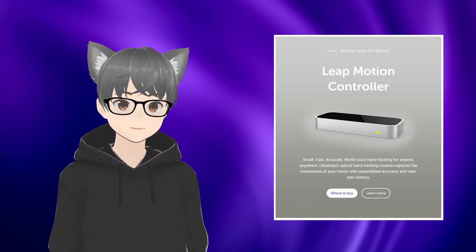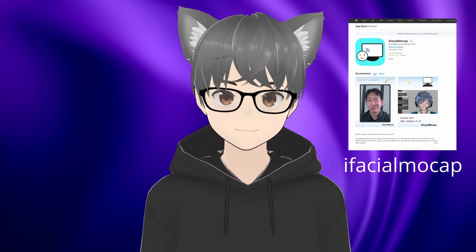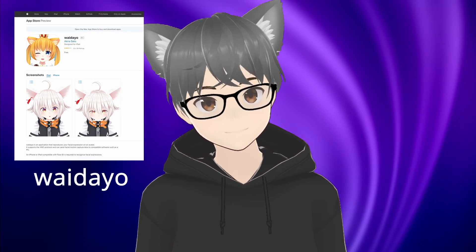VSeeFace can actually use that data with an appropriate model — it's just that the VRoid models aren't rigged up for that. You can even do hand tracking with VSeeFace if you've got the appropriate hardware. There is actually a way to add in the 52 different so-called blend shapes to your VRoid model's face to enable much more natural facial tracking and animation when used in combination with iPhone face track data. But right now that's not easy to do, it's not free to do, and it's pretty clumsy. So hopefully VRoid will update for that sometime and build it into their program, or someone will make a simple one-click converter app.